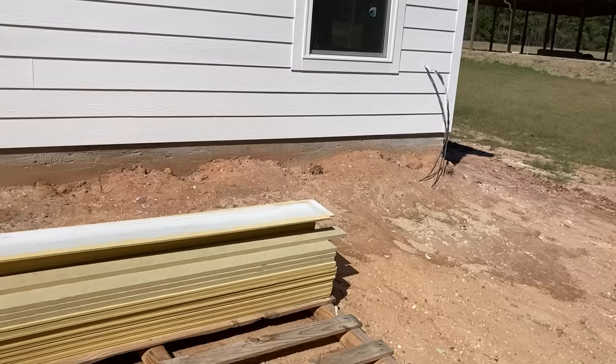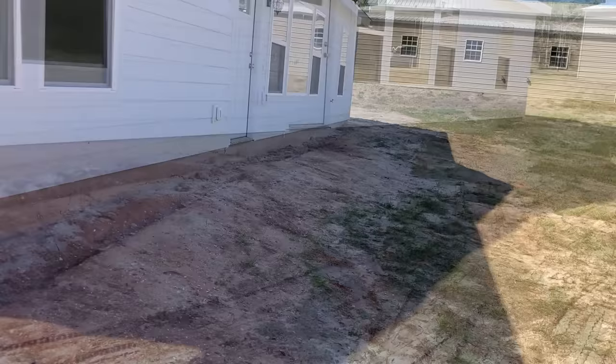Coming around to the north side of the house — it's the same thing as the south side. From right to left there's less dirt going to the right and more dirt going to the left. You can see on the front of my tractor I do not have a bucket level indicator — that rod that tells you the angle of your bucket.